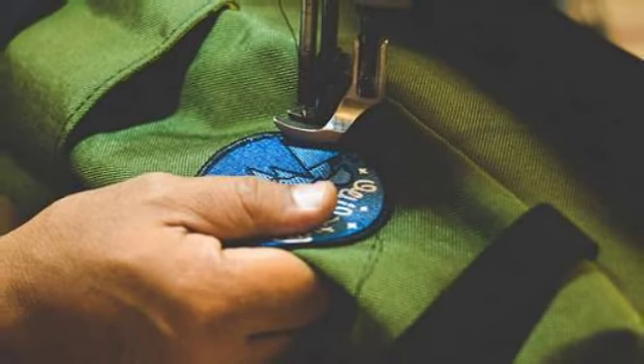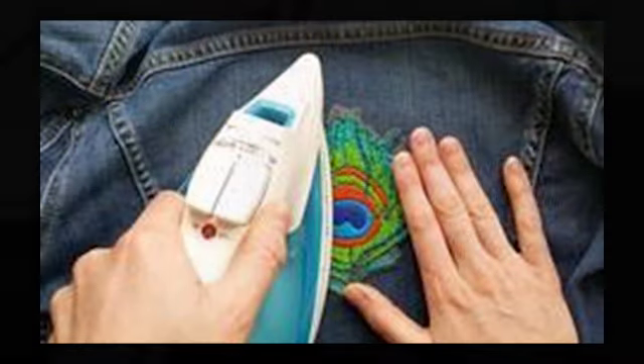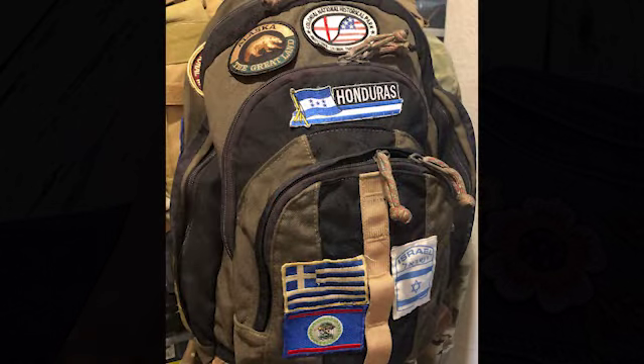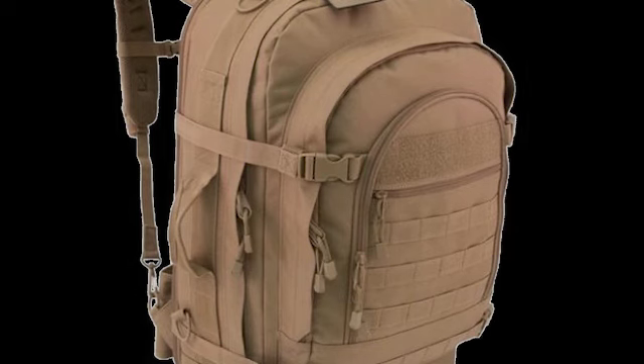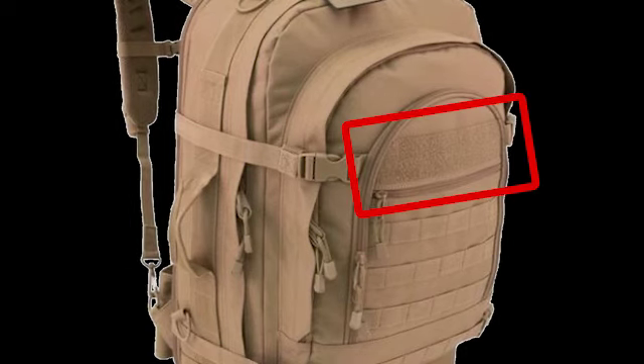Traditionally, wearing or attaching a patch is done by sewing or ironing them on, which makes it permanent. This is great if you never plan to move it or change gear. Velcro patches are easier, but require that you have a Velcro attachment point to place it where you want it.